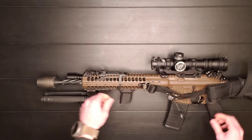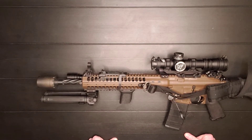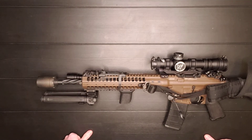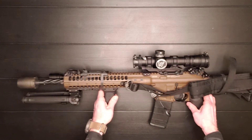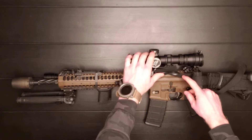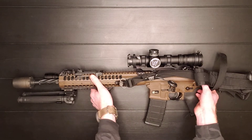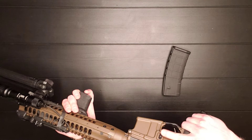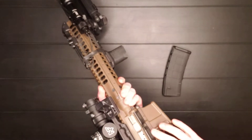This gun also comes with nice iron sights. They're a little bulky, but they're really good — aluminum and they fold down, which is nice. The rear one is back here underneath the optic, which we'll talk about in a little bit. It's completely ambidextrous, so you've got mag release, bolt catch, bolt release, and trigger controls on both sides.